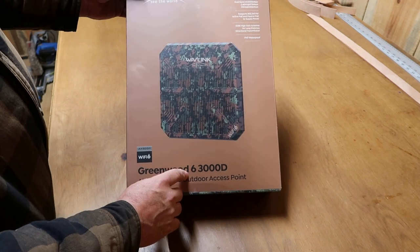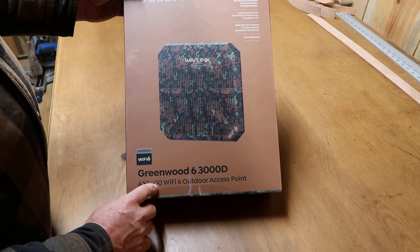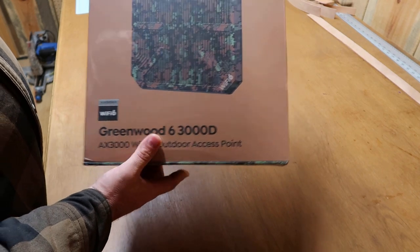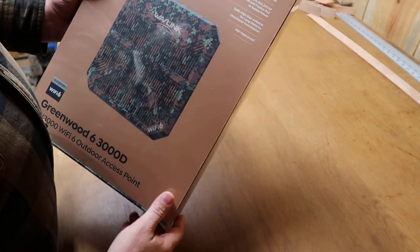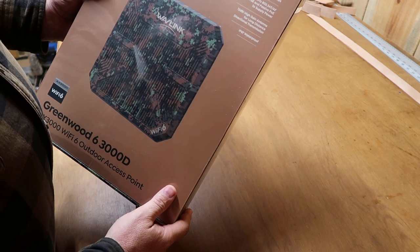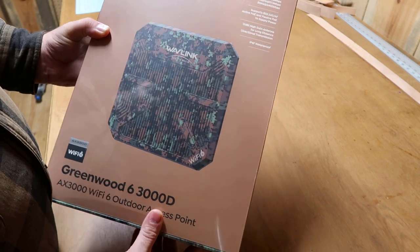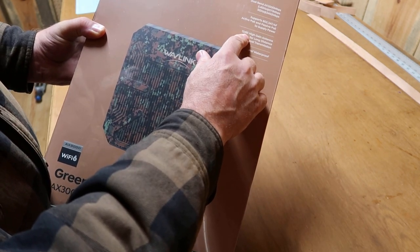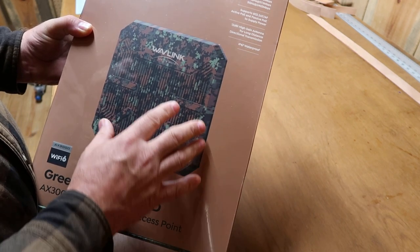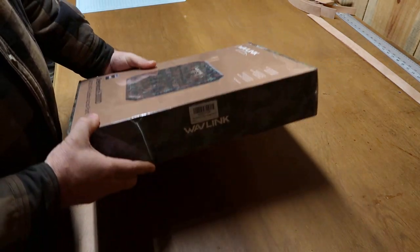This is the Greenwood 6 3000D AX3000 Wi-Fi 6 outdoor access point. Let me just read you a little bit about it right here. It's got dual band 2.4 gigahertz and 5 gigahertz capability. It also has a 12 dBi high gain antenna for long distance directional transmission, and it is also waterproof. Let me just open up right here and see what's inside.